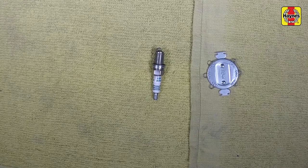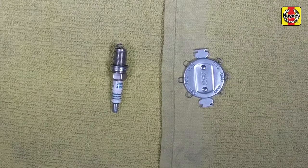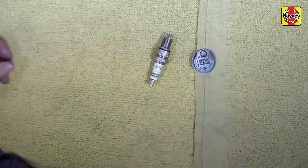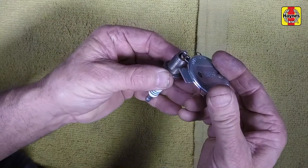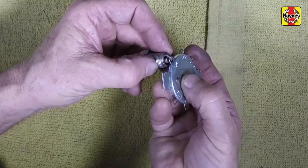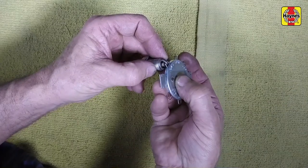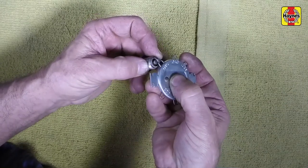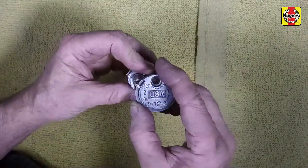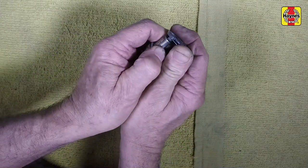While you are waiting for the engine to cool, check the new plugs for defects and adjust the gaps if necessary. The gap is checked by inserting the proper thickness gauge between the electrodes at the tip of the plug. Spark plug manufacturers recommend using a wire-type gauge when checking the gap. The gauge should just slide between the electrodes with a slight amount of drag. If the gap is incorrect, use the adjuster on the gauge body to bend the curved side electrode slightly until the proper gap is obtained.